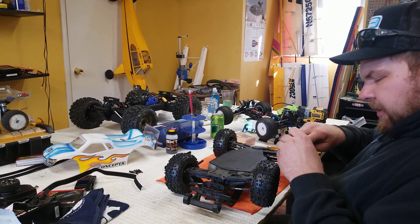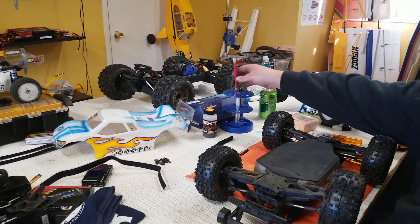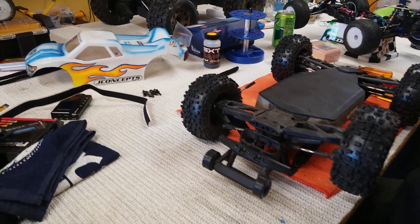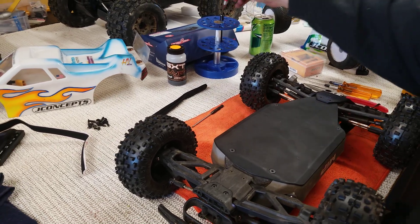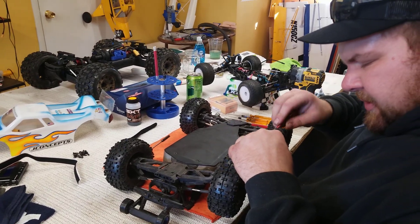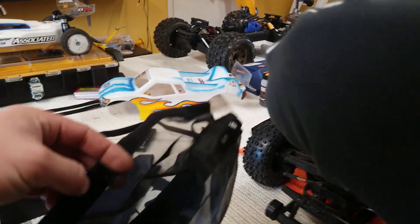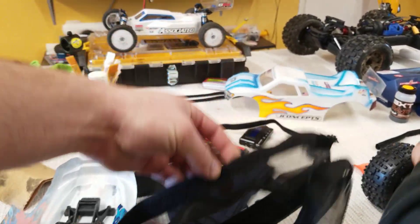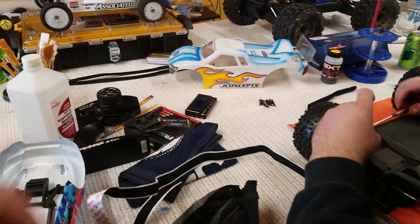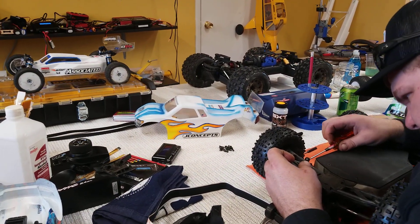I got it for the Revo actually - it seems it's probably a little bit bigger than the one would be for the Rustler, but it looks like it'll fit just the same about. I didn't think about it before I ordered it, but it just isn't going to work as efficiently on the Revo. It just velcros on - we'll put it on Chris's Rustler.